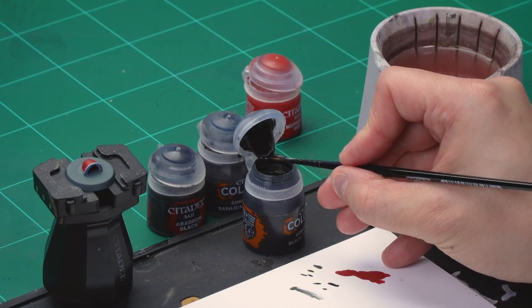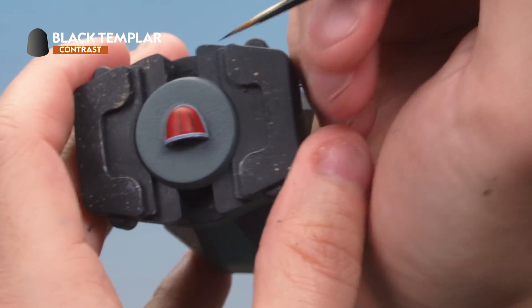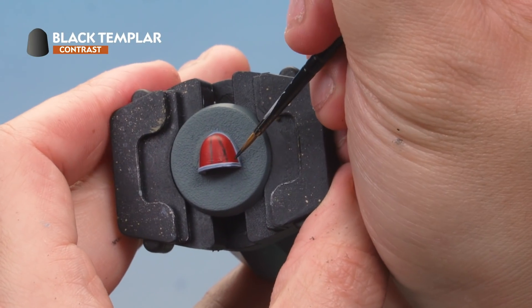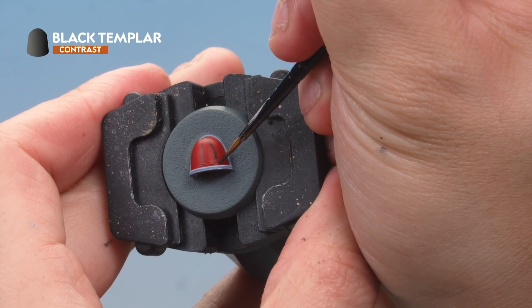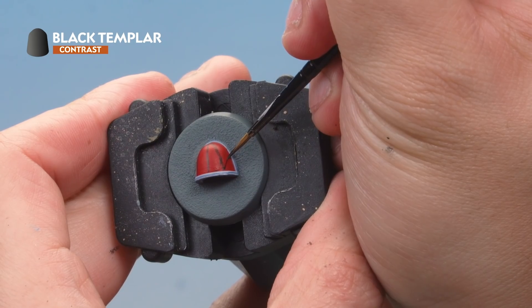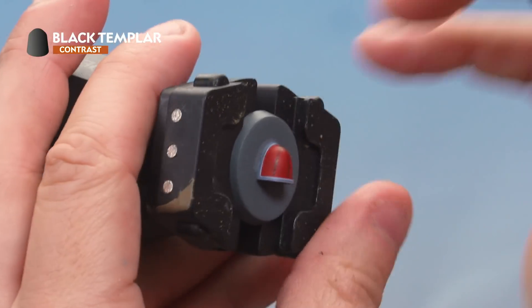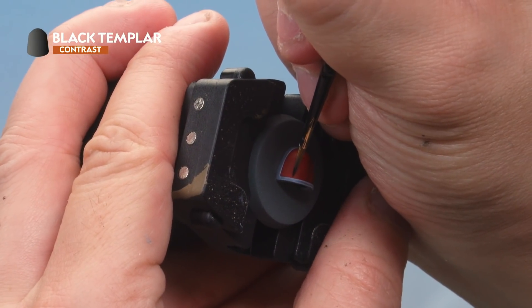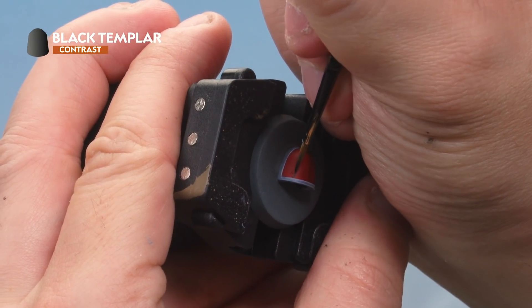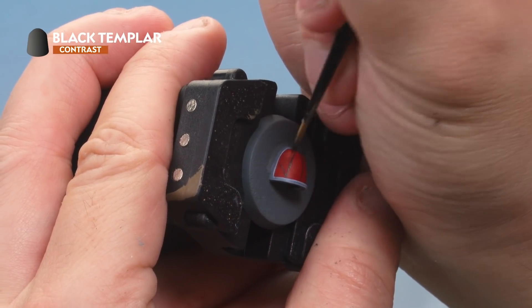With a little more Black Templar on the brush, draw a line from the bottom where the centre line meets the rim, up to the side on the right-hand side of the shoulder pad, creating a sort of V-shape. Then do the same on the left-hand side, mirroring what you've just done on the right, making sure the line meets the pad at the same height.